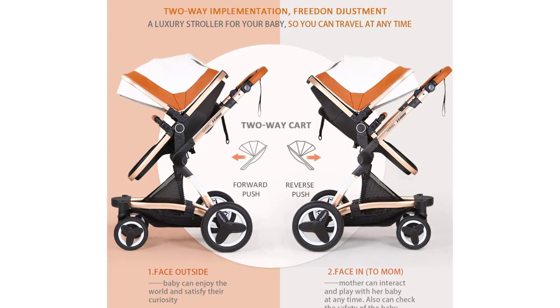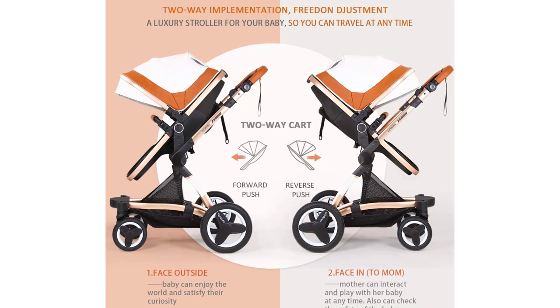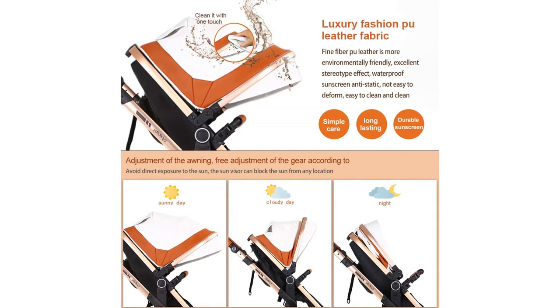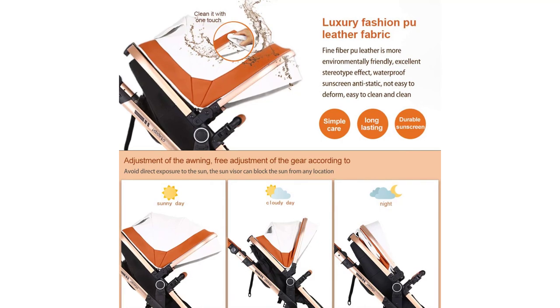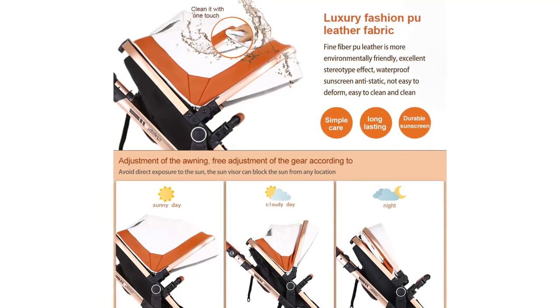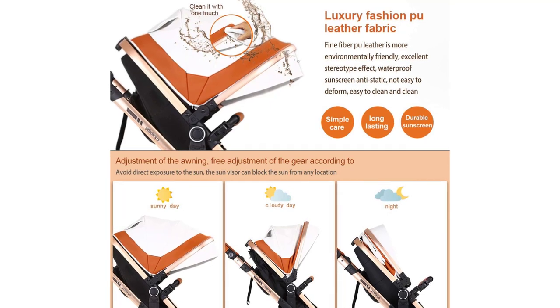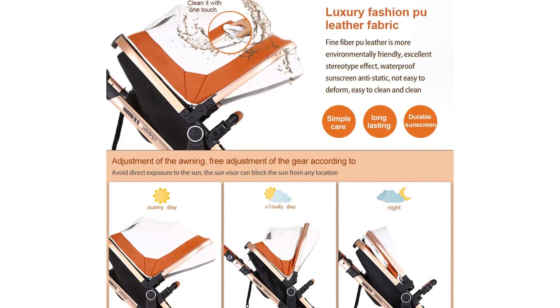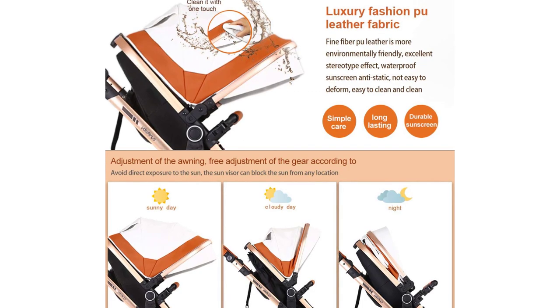Flexible front wheels with 360-degree rotation make it easy to control the whole stroller. The pram stroller passes the American ASTM F833 safety test. We offer 100% money back if you are not satisfied, and will resolve any problems to offer a good shopping experience — no extra warranty plan needed.